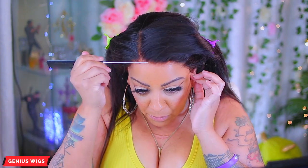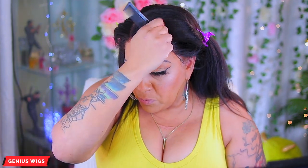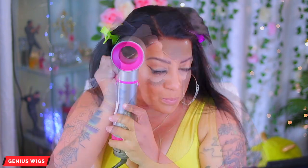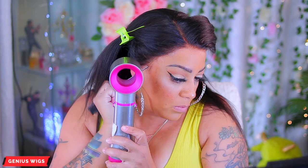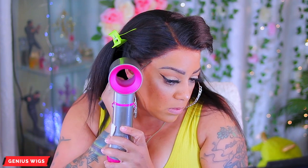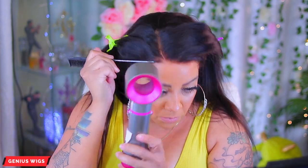Now I just take my rat tail comb and press it into the edges going behind the hair. As you see right here, I am behind the hair and I'm just pressing that comb into the lace and downwards, along with a cool to medium heat blow drying temperature.